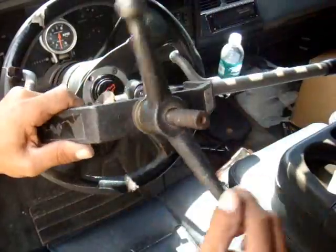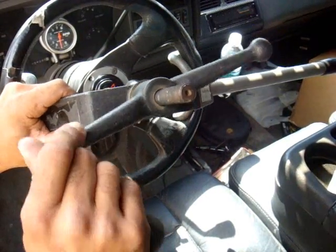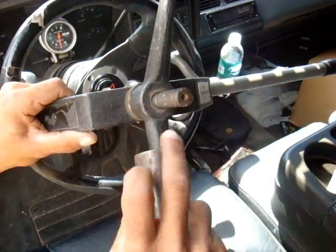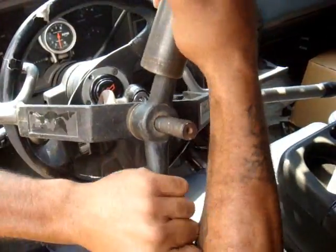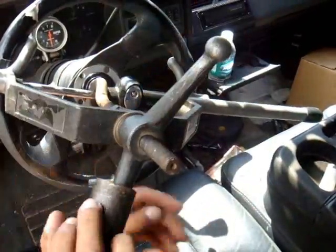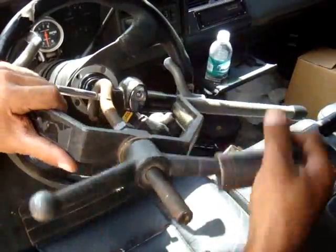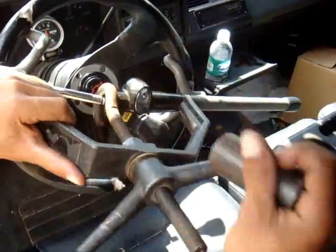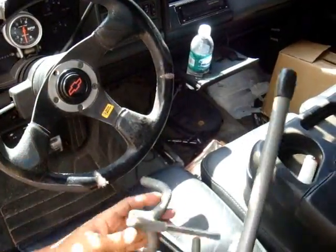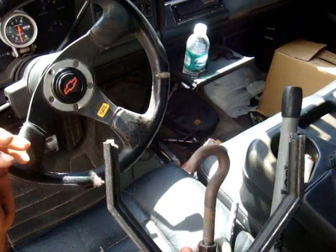The club buster weighs close to 10 pounds and you just fit it to whatever club you're dealing with. Adjust it so it's taut — since this one is small you can use a box-end wrench or a long deep socket for leverage — and basically you just keep tightening it until you snap the club off, just like so. Once that goes, you have two pieces and you're in business.